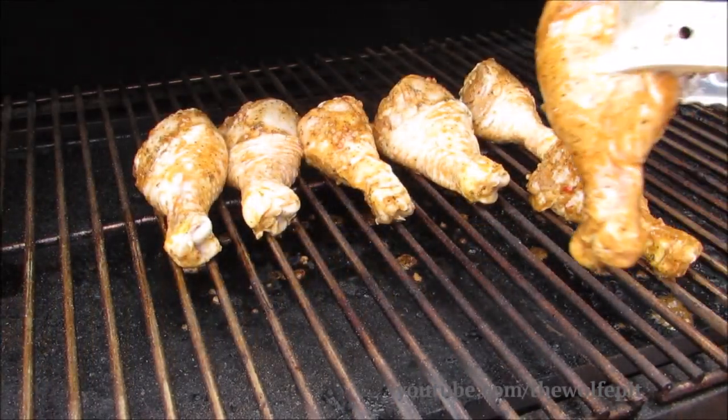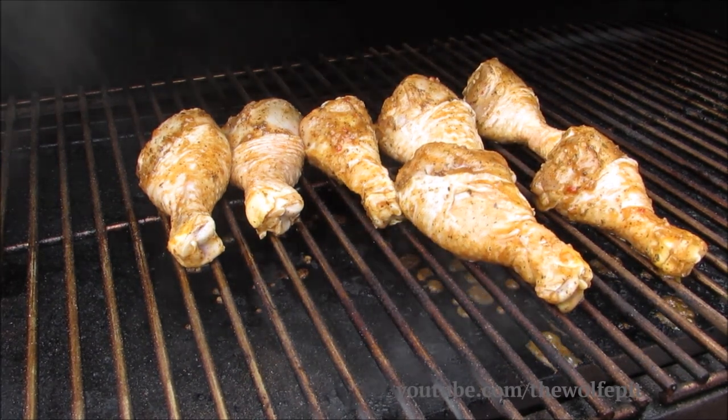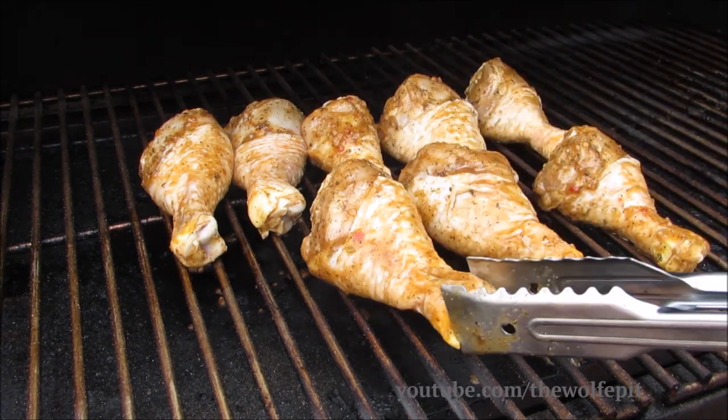For a full printable copy of this recipe and many more, visit the Wolf Pit blog. Also don't forget to hit that like button and subscribe button, and come back every Tuesday and Thursday for new recipes and cooking videos.